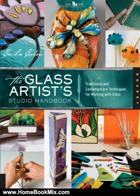Master the craft of glass art in your own home studio. The Glass Artist Studio Handbook is a robust review of three popular glass art styles: stained glass, fusing, and lampworking, that brings learning new skills and making glass art within everyone's reach.